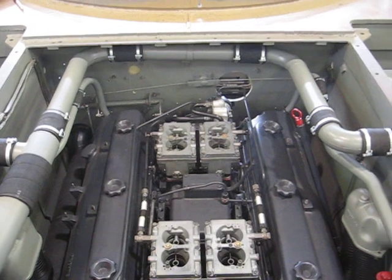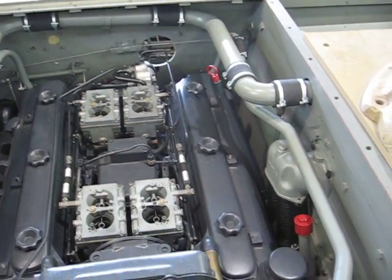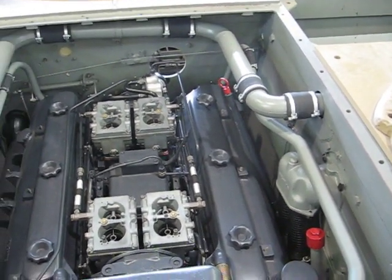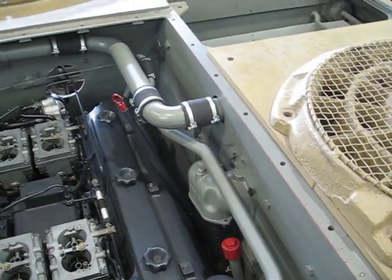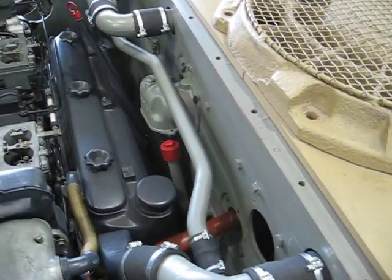Most all of the plumbing has been installed to interconnect all four radiators to the engine. There's a total of 96 hose clamps or junctions that tie all this together — hose clamps all over the place.